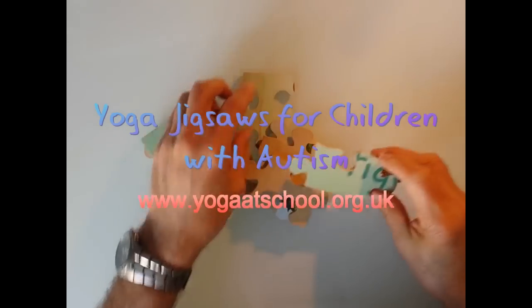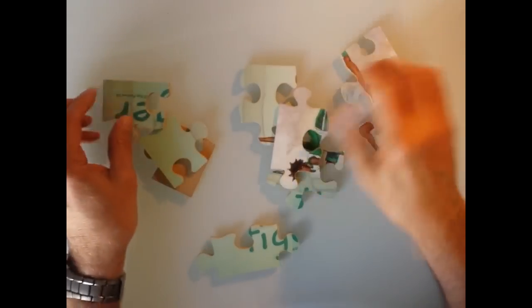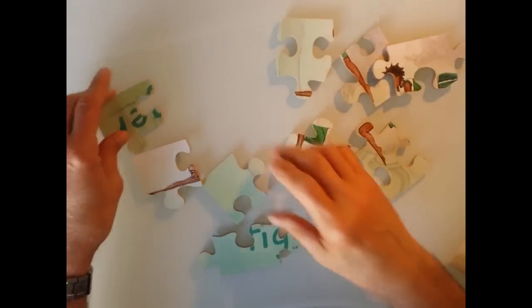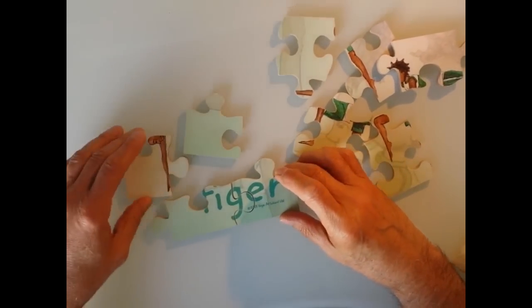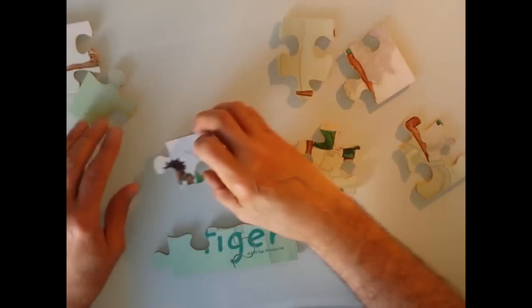So here we have the jigsaws. This one is — well, you're going to see in a moment what it is. They're very strongly made, they're lovely to touch. And you've got a nine-piece jigsaw here that eventually will have, as you're going to see, a picture of the tiger posture on it.